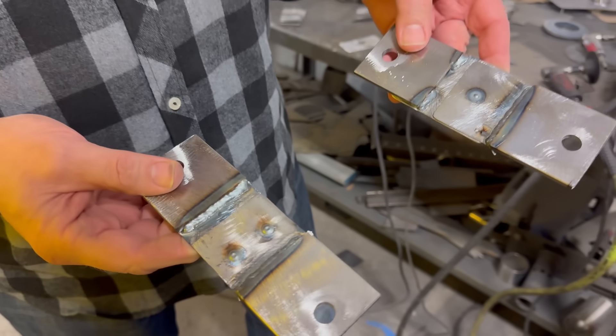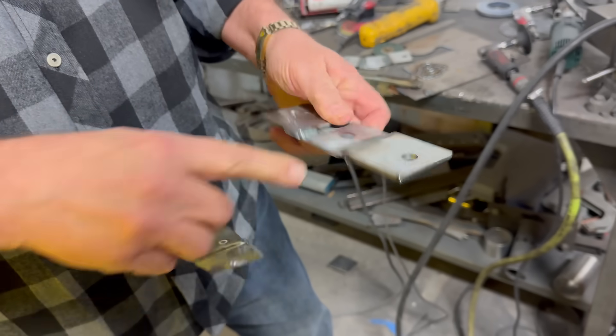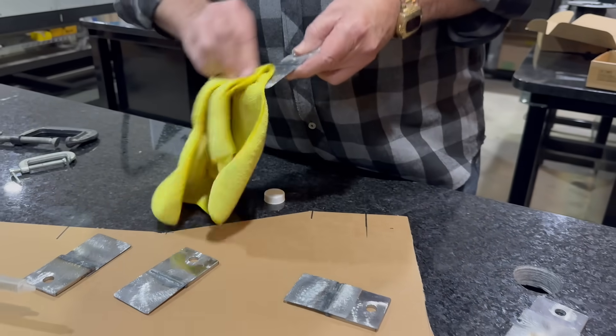These are what the completed products look like for the test. You can see this one has one plug weld, and this one has two plug welds, so we can test them with the strain gauge — hook them up to the hoist and pull on them. And then we have the space age polymer bonder — panel bond — crazy strong stuff, strong enough to hold vans suspended in mid-air.